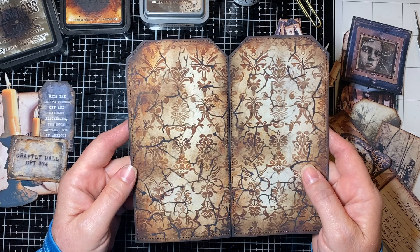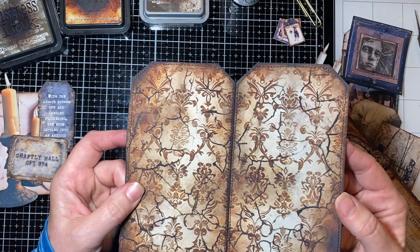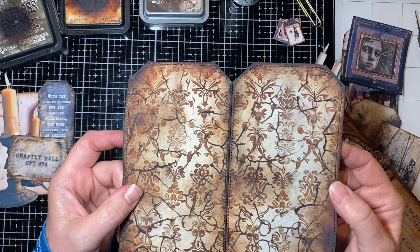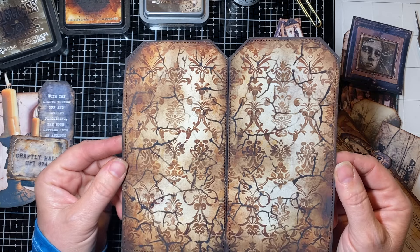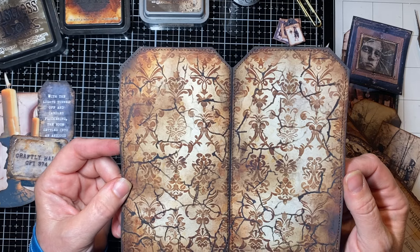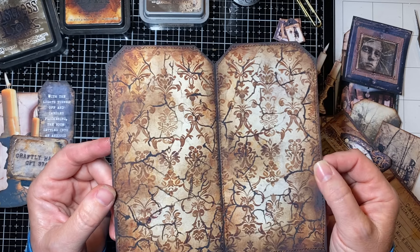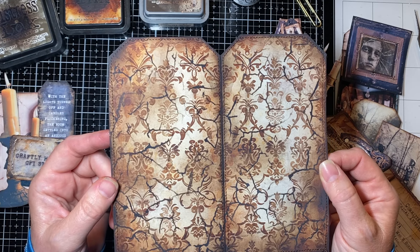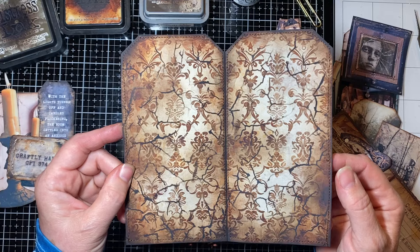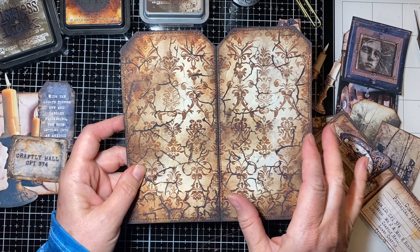As many of you know, when I print off my kits I usually do a large and then a smaller version of the same thing. Since this kit was so big, I picked and chose what I was going to do. For my day 28 tag I printed it as large as I could on US size paper in my Epson printer and it printed beautifully. I'm putting this into my tag journal and I'll do a video at the very end showing all of that.